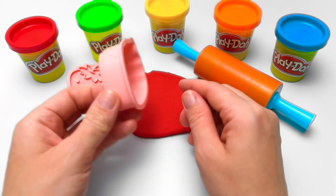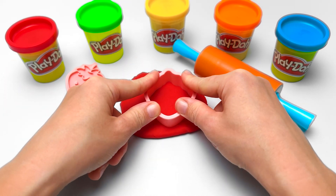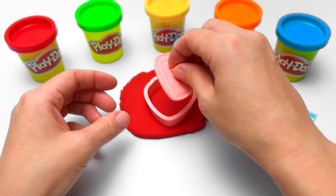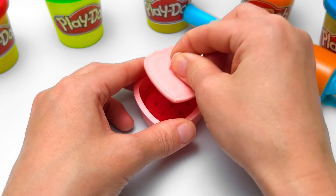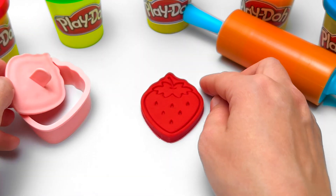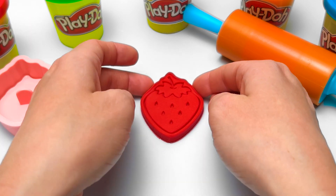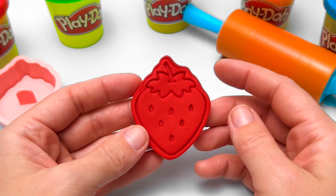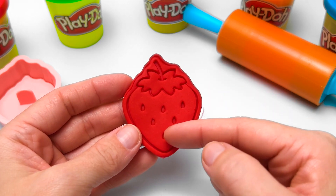So this part makes the outline of our fruit. And this one adds all the little details. Wow, it looks like a real strawberry! Check this out, friends! The top part is the stem, and these are the seeds.